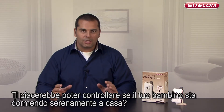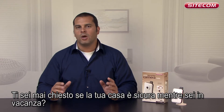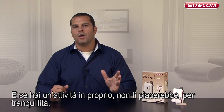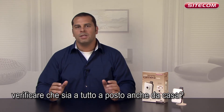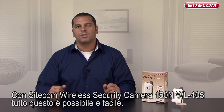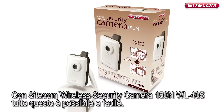Would you like to be able to check that your little one is sleeping soundly at home? What if you are on holiday and wondering if your home is secure? Perhaps you have your own business and for peace of mind want to check up on things when you are at home in the evening. The Sidecom wireless security camera 150N, the WL405, makes it easy.